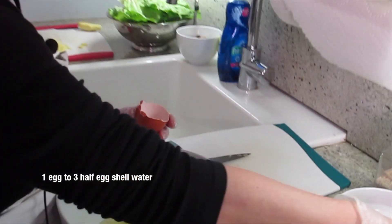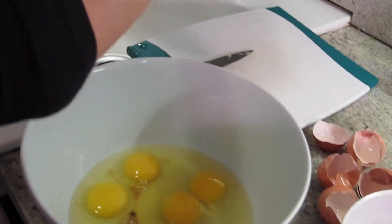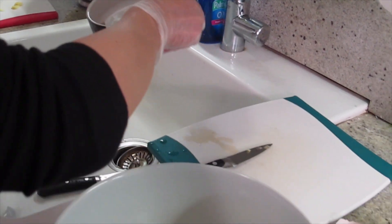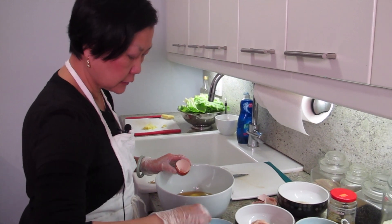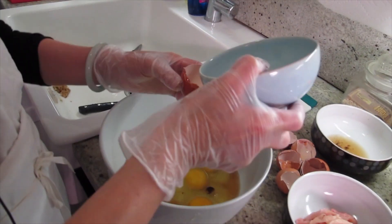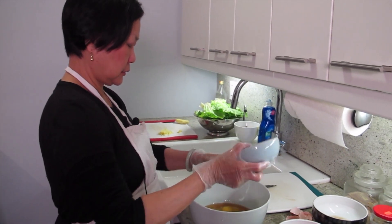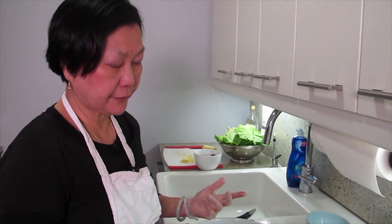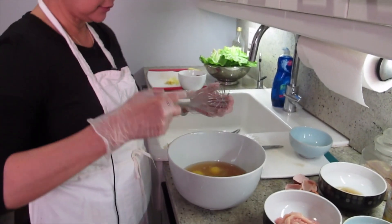I'm going to use some of this water from soaking the mushroom. That means I need 15 shells of water. And then I'll get some from soaking the dry scallop. I did 13 instead of 15 because it seems like a lot of things already have water in them — you just need to sort of adjust.